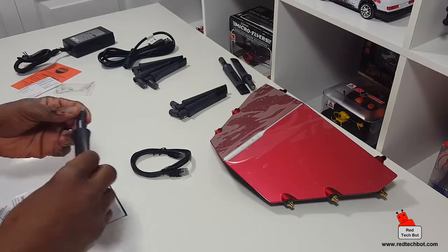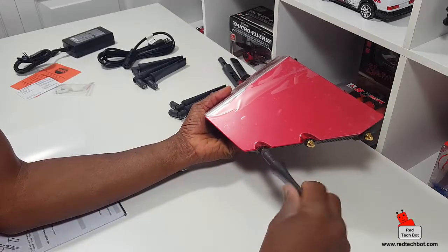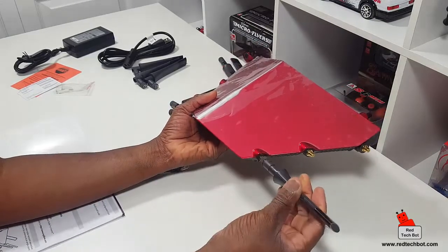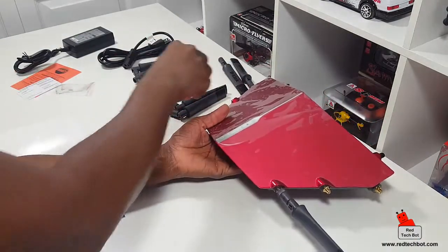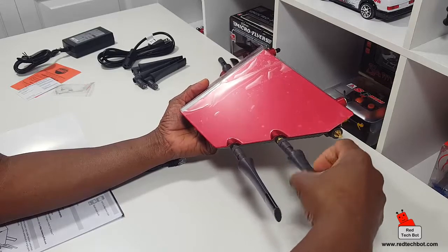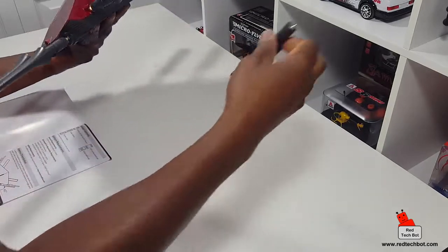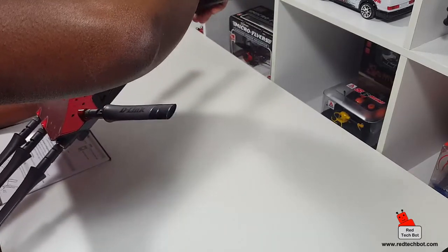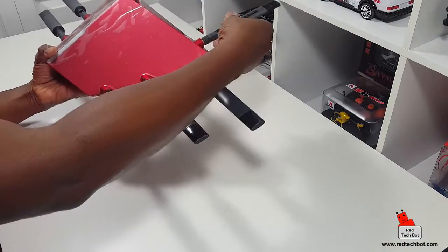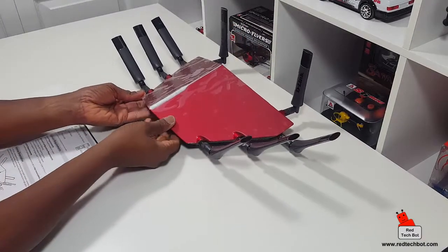Now I'm going to connect the antennas to the base unit — just be gentle and screw them in, not too tight, just like a typical coaxial connection. The two at the back I'm assuming go in the back ports, and the three on each side go on the sides. These antennas operate at 2.4 GHz and 5 GHz — part of our wireless spectrum. With all the antennas attached it honestly looks like some type of aircraft or a drone.